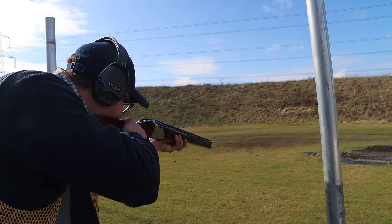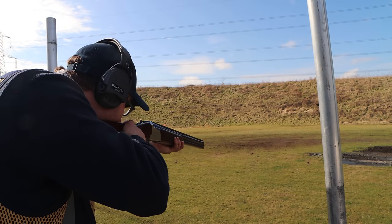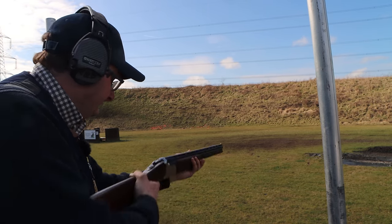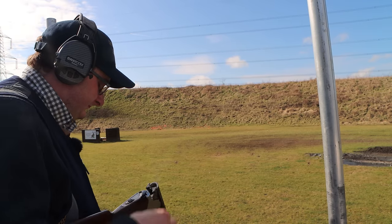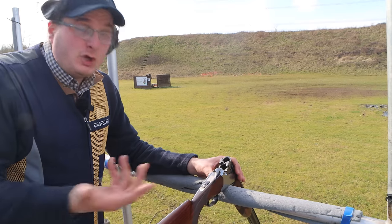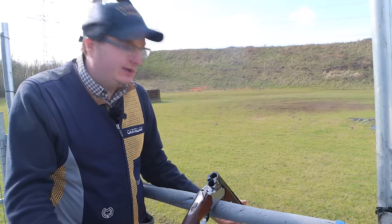[Shooting demonstration with cheaper gun] It's easy to open — there's nothing wrong with it, it's not going to fall apart. You can't go into a shop saying that gun's had loads of shells through it just because it opens easily. It doesn't mean it's had loads of shells through it — some guns just loosen in a different way.